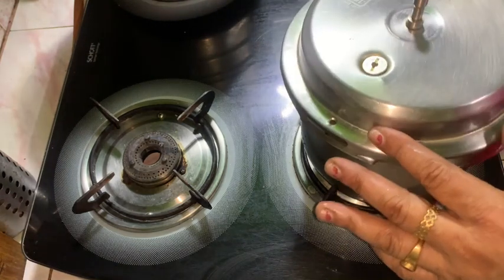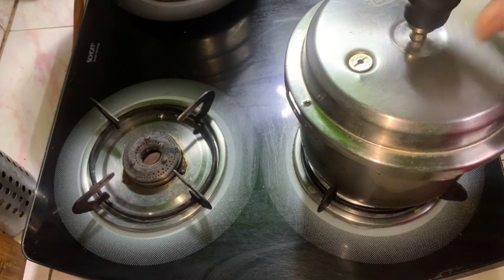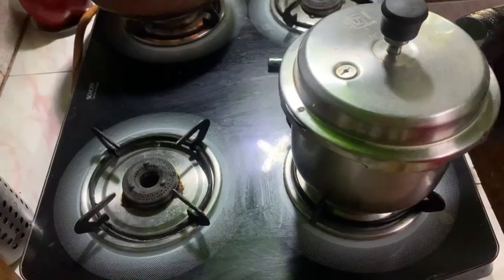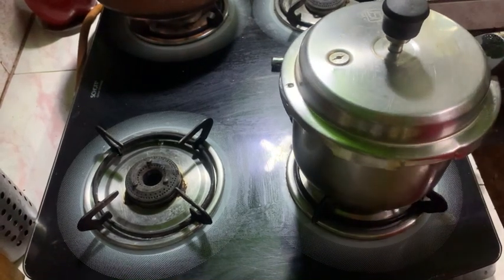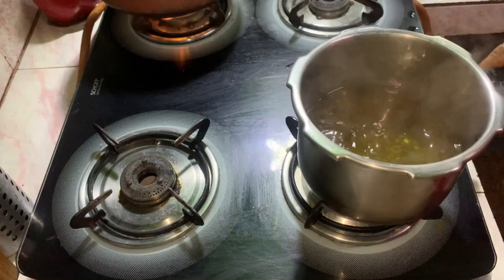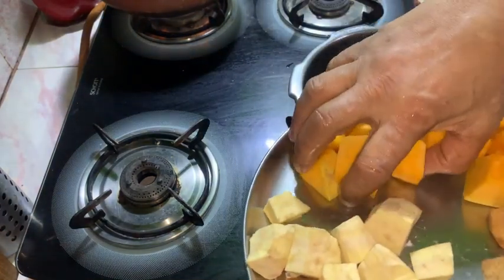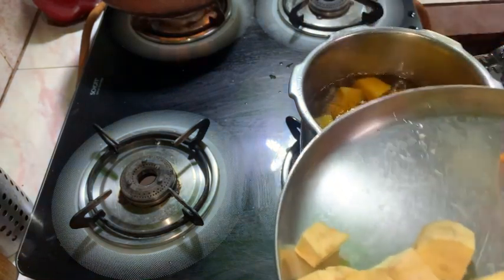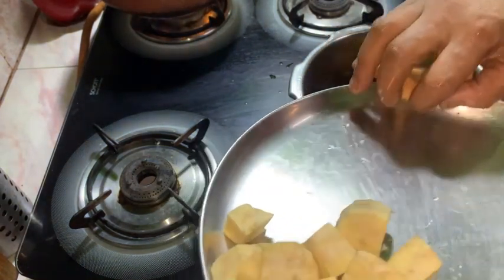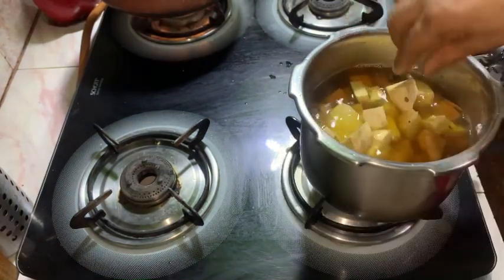Put a piece of bread over the whole wheat. The same thing is that we are going to do the same thing. Now the main thing is that we will put the pan in the pan.